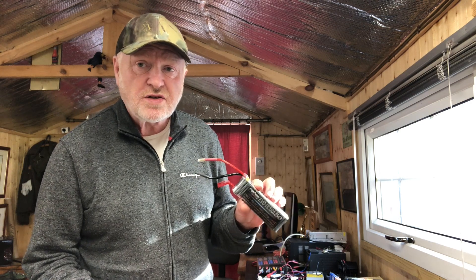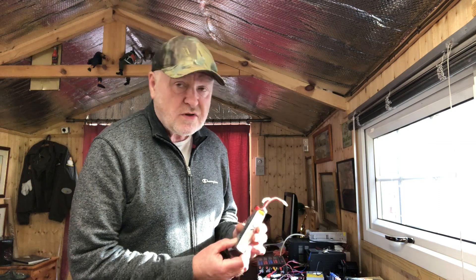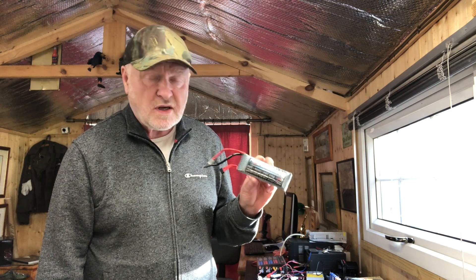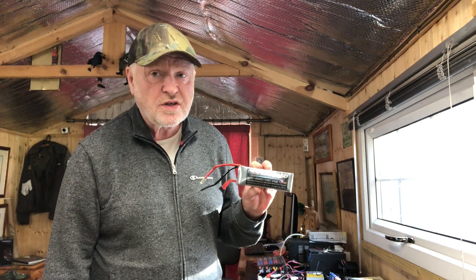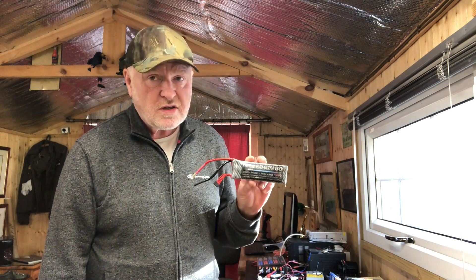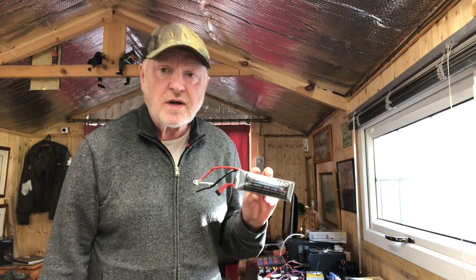Once they're discharged, it's too dangerous to dispose of them when they're charged. It's quite an interesting video and you will realise just how much capacity is still stored in these batteries, even though they're pretty well useless. And it gives you some indication as to just how dangerous these batteries can actually be. So anyway, I hope you enjoy the next part of the video.